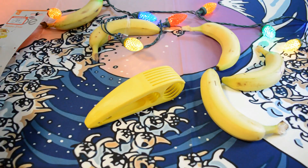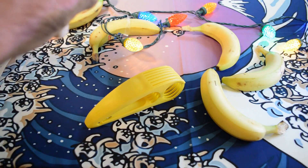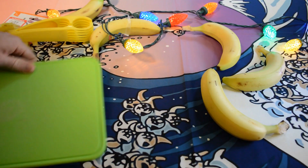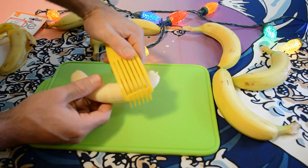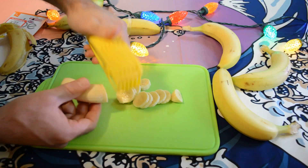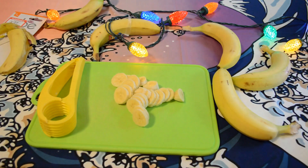Let's test it out and see if it actually works — these are the ripest bananas I could find. Getting out the cutting board here. Okay, Chef'n banana slicer test — here we go. Look at that, it's almost like magic! That is pretty cool — I was not expecting something to work that well.